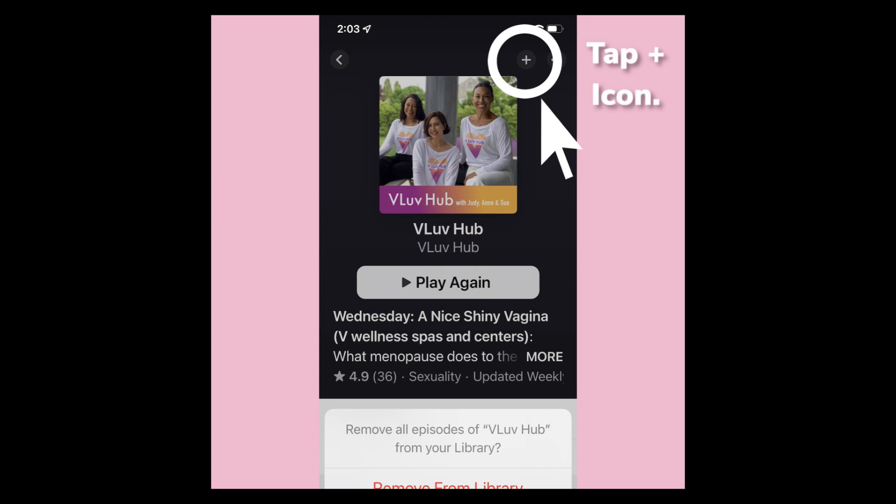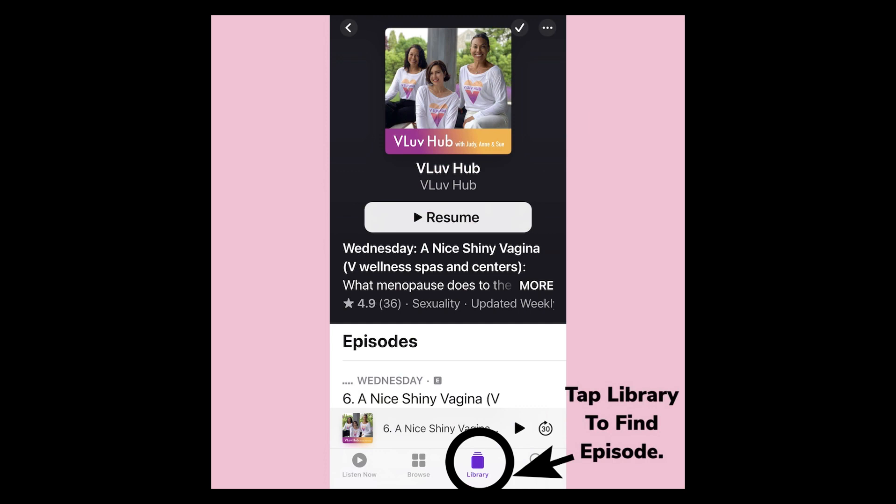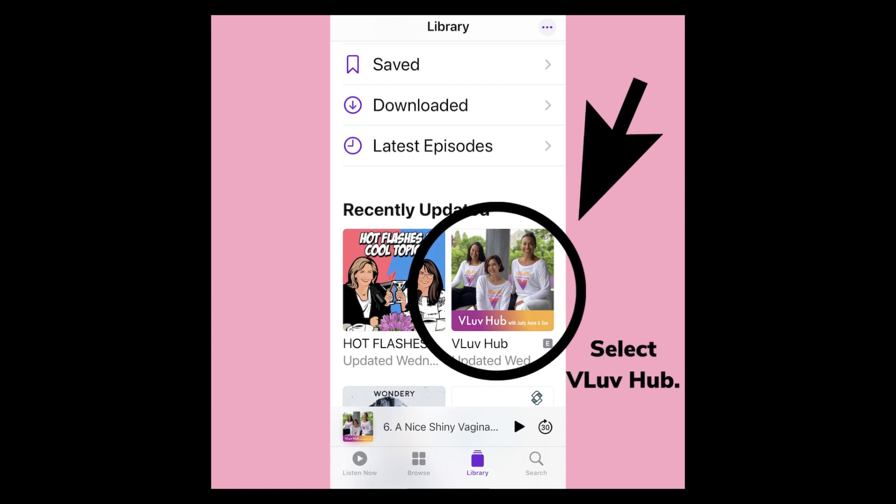At the upper right, you'll see the Plus icon. Tap on it. You are now subscribed. On the bottom of the screen, you'll see the Library icon. Tap on that. Select VLUB Hub.